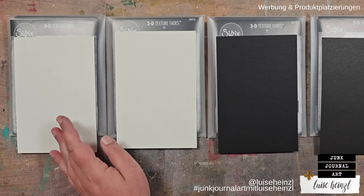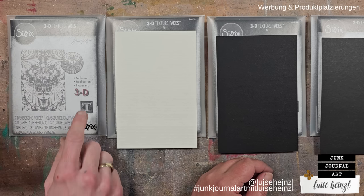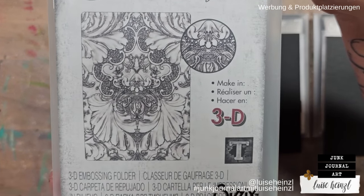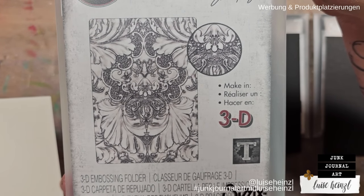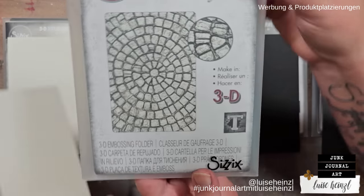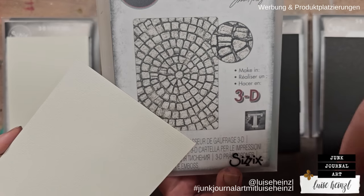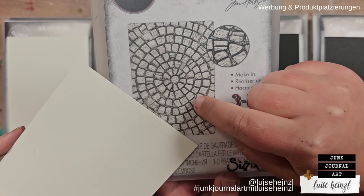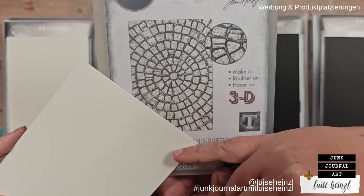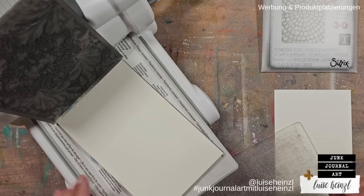Why did we choose the textured side for some folders and smooth for others? It depends on the folder itself. A folder with more detail benefits from smoother paper for a better result. For example, a folder with stone patterns screams for texture — those little stones get a really nice texture from the paper as well as from the folder. Keep that in mind when choosing a folder from your stash.